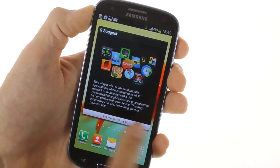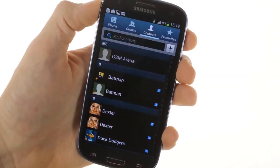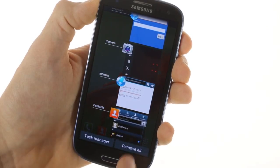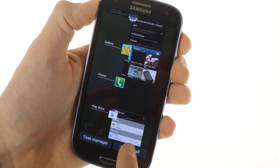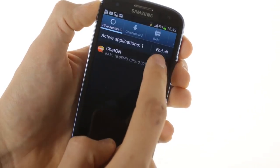Other apps like contacts, messages, phone, and email now have added ICS-like functionality, but nothing major has been altered. Holding the home button opens up a list of recently opened apps, which can be removed by a swipe to the left or right. There are also neatly placed shortcuts to remove all recently opened apps from memory or to open the task manager.